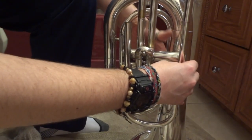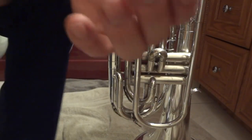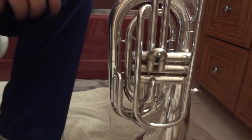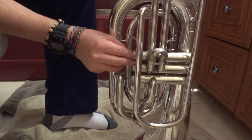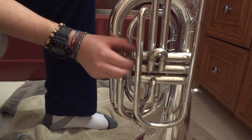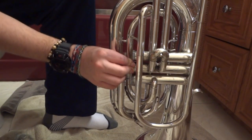Now I'm taking out the tuning slide — this one should function the smoothest in case you have to kick it out for any notes. I haven't found a great way to clean these other than just rubbing the snake through them. The caps are all identical so it doesn't matter which goes where.